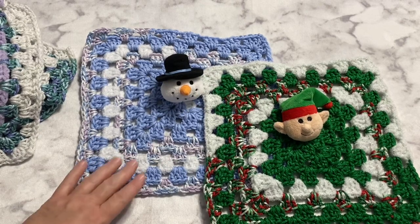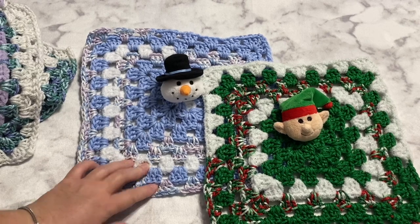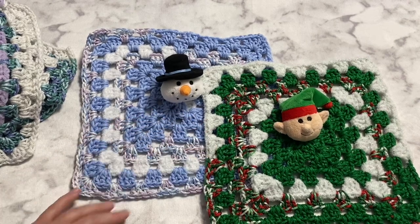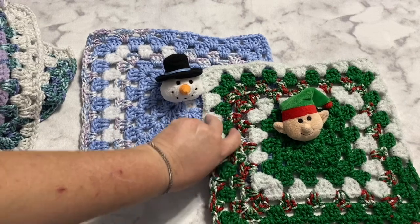I believe they're going to be three just before Valentine's Day. I've been saying they were two and a half, so I think they are going to be three just before Valentine's Day. We asked the mom ahead of time and she said the boys would love these, so they're going to get these two.